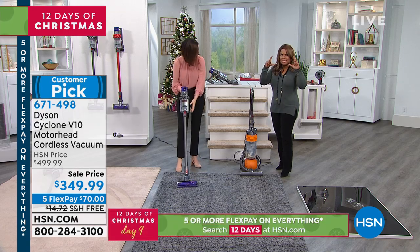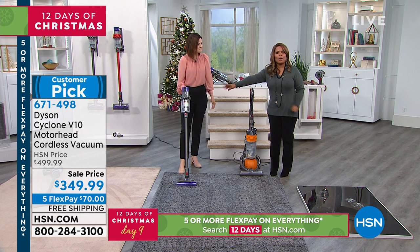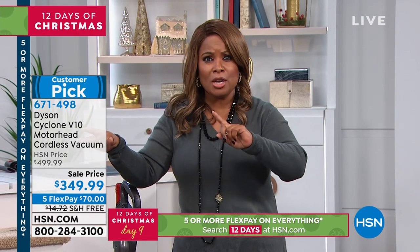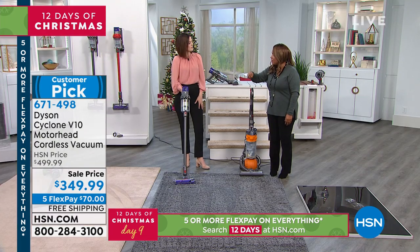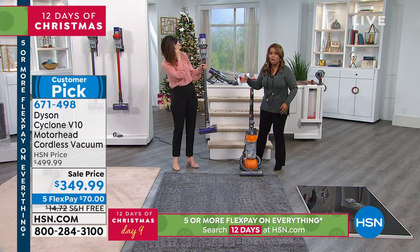Look at the savings you're getting. The vacuum is $499 — so let's just say $500. That's why I say shop it, because the FlexPay will go away tonight at midnight. We're not only $150 less than that, but when you add shipping and handling, which is free, we're almost $165 to $170 off.